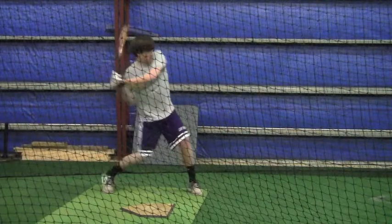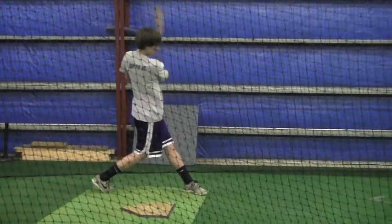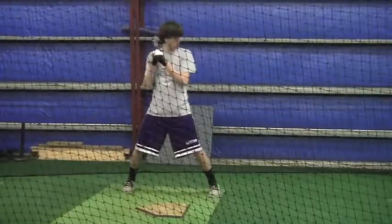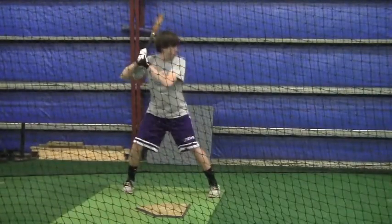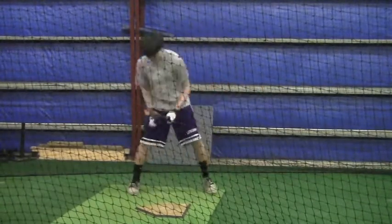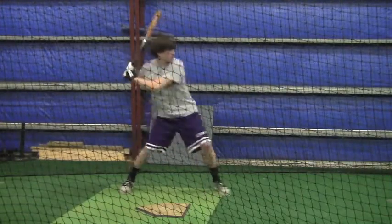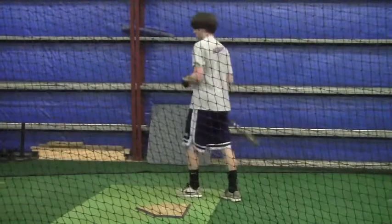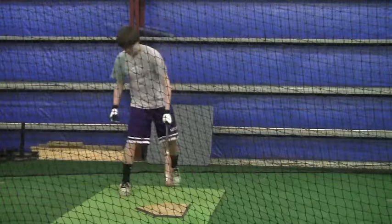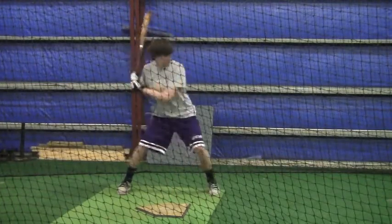If you look at your feet, that's important — obviously you know what we've been talking about keeping a firm front leg. But one thing I want to talk to you about: remember this — the more your left eye, the one closest to the pitcher, drifts towards third base on off-speed pitches, you're going to have trouble. You've got to make sure that your left eye does not move towards third base.